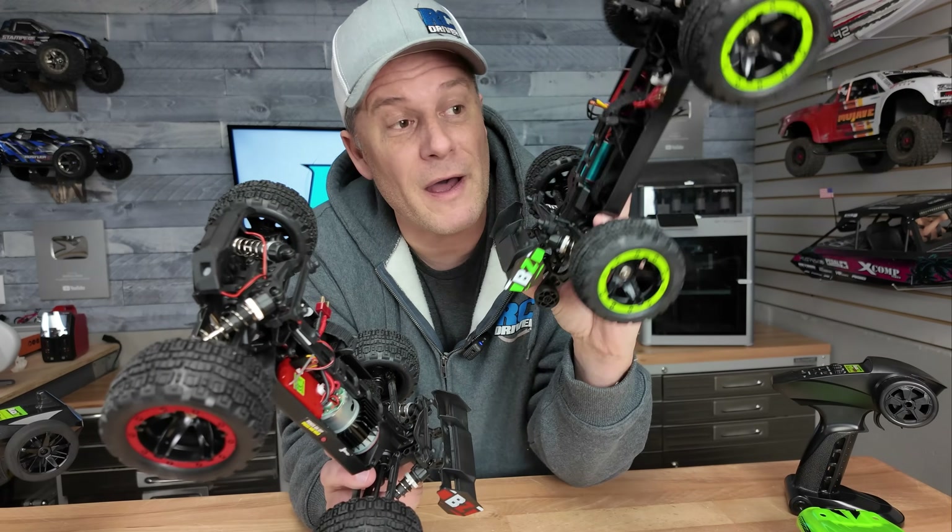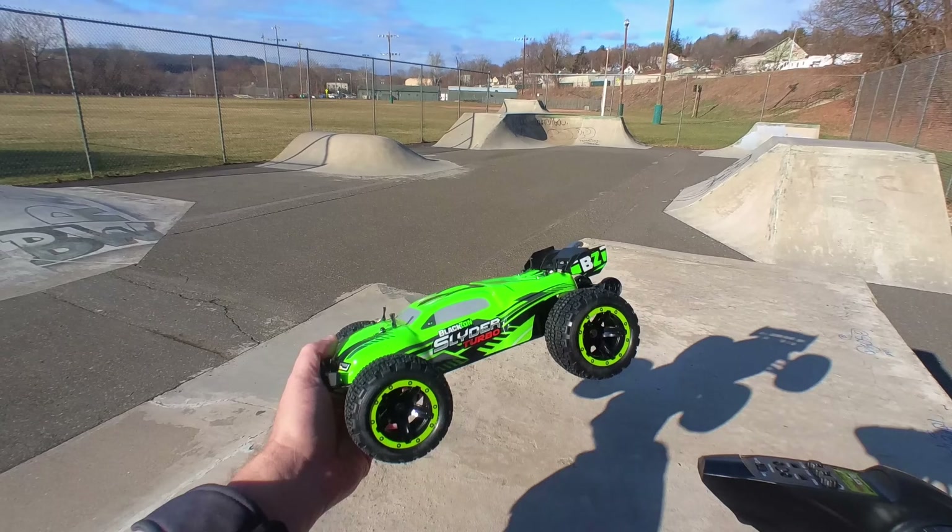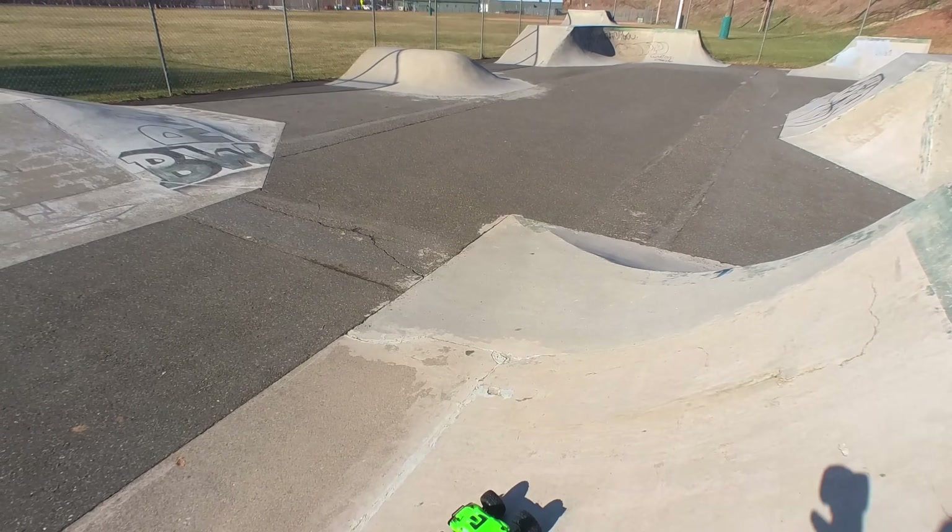I'm gonna charge these up so we can test them out. I'll take the turbo to the skate park and the brushed one to the dirt lot. The mini skate park should be perfect for this truck. Let's go have some fun.